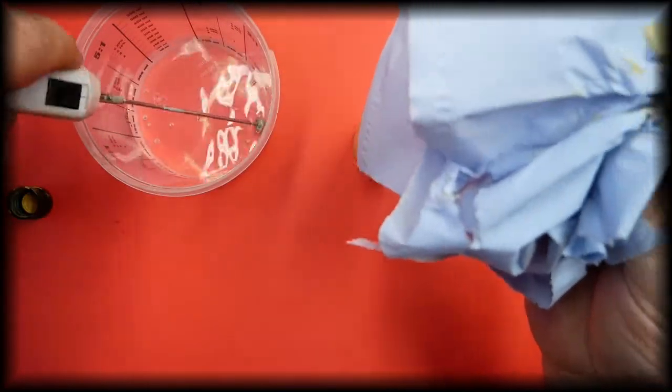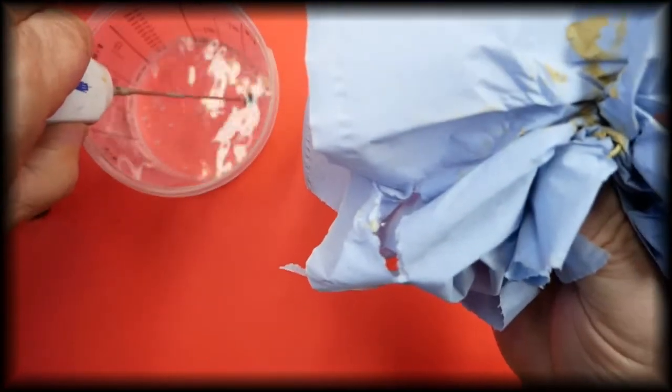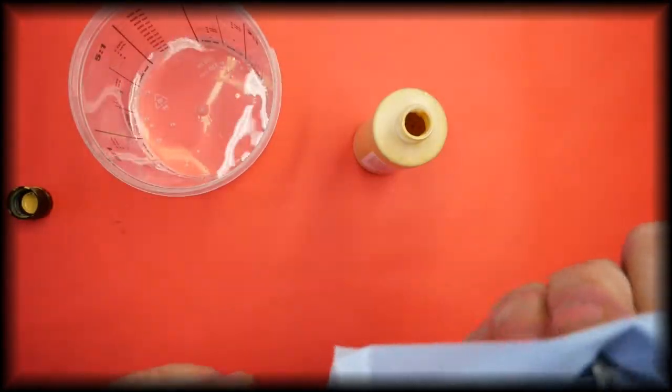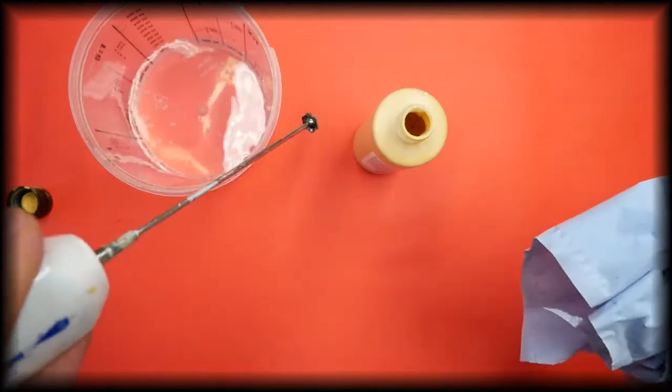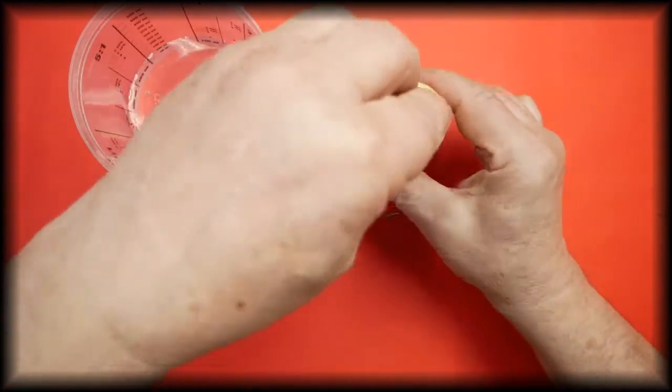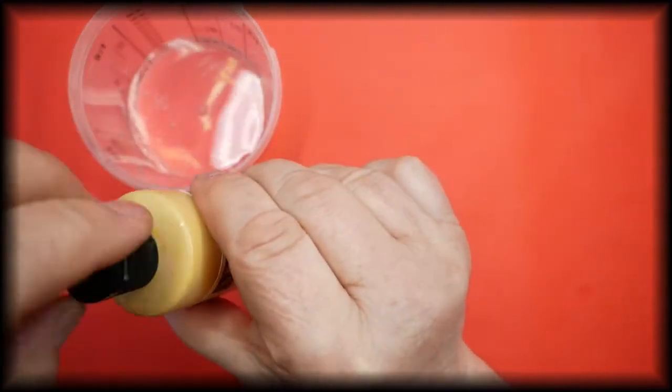Then just dip it into the water to clean the head off — that's all that's needed — and just wipe the water off. And that is all nice and clean, and your paint is all mixed.